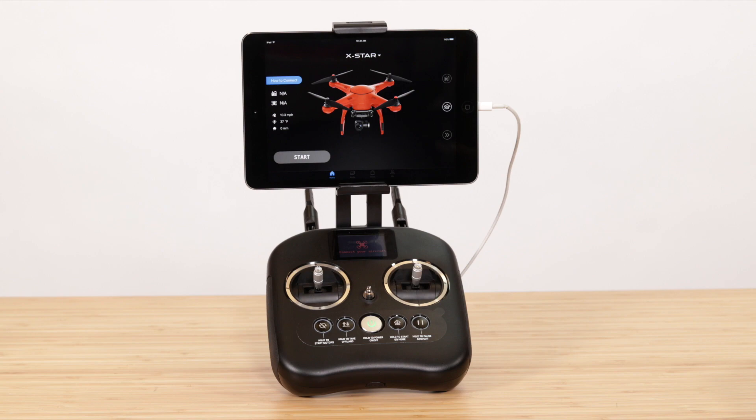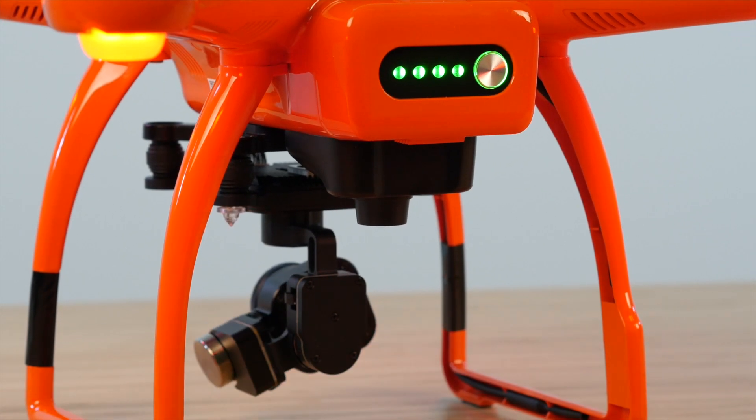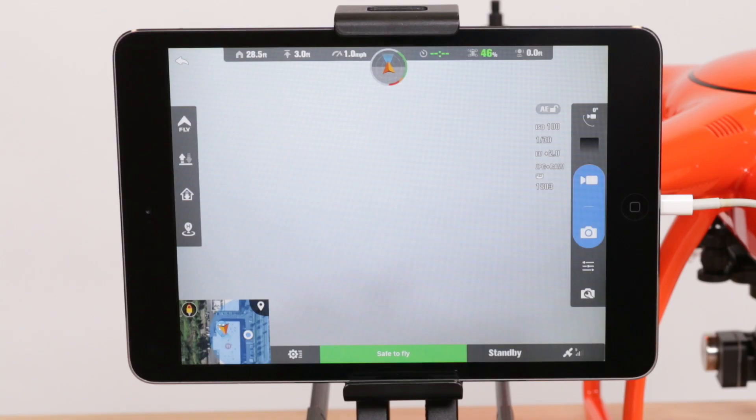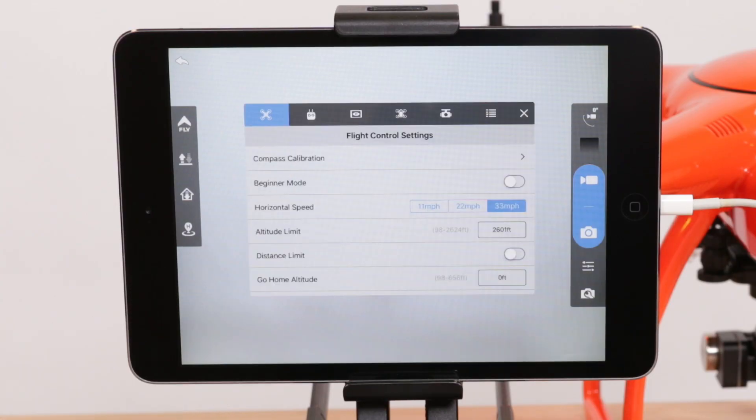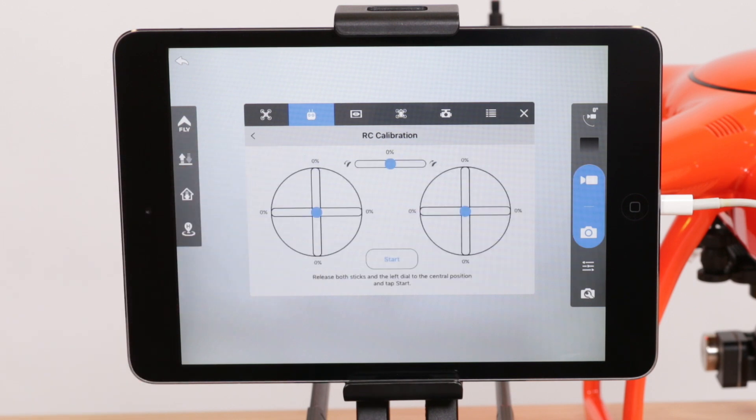You can easily calibrate your remote controller via the Starlink app. Power up your drone and RC and launch the Starlink app. Open the settings menu, head over to the remote control settings and choose RC calibration. Then press start.